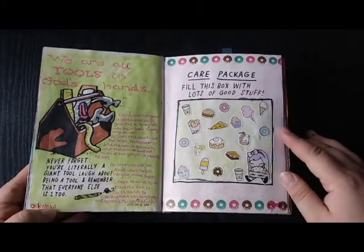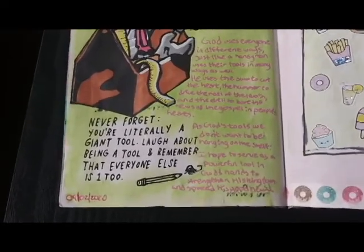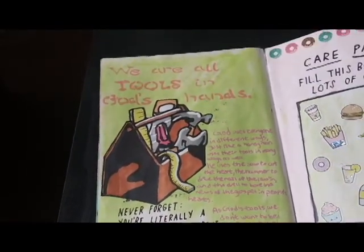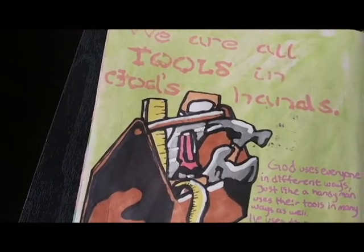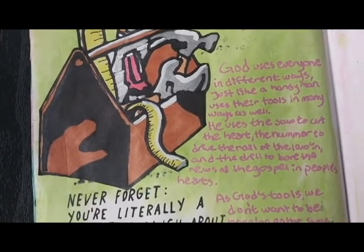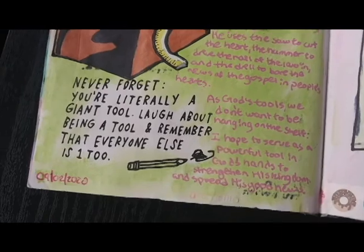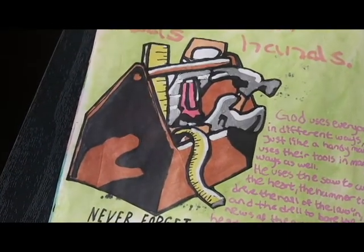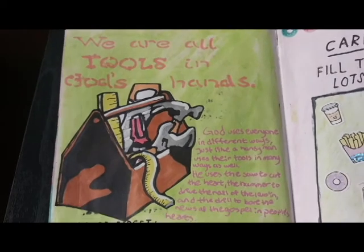On the next page, the prompt says, "Never forget you are literally a giant tool and remember that everyone else is too." The first thing that came to my mind was a devotion I had done a really long time ago about having talents and Christians being tools in God's hands. So that's what I decided to base this prompt from. I wrote the entire devotion in with a pink paint pen and sketched the toolbox and the tools on a separate sheet of paper, colored that in with my Winsor Newton Pro markers, and then decorated the background with a green gelato pastel.